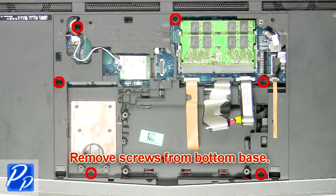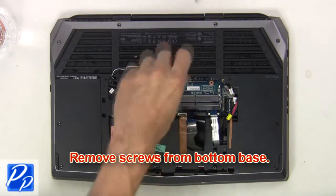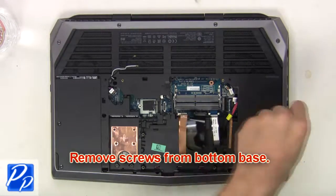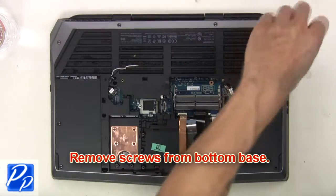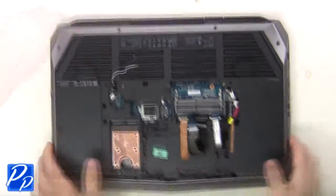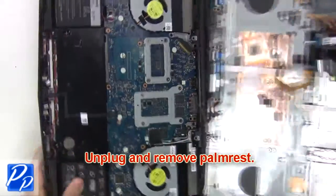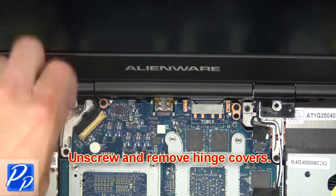Next, remove screws from the bottom base. Now open the display and separate the palm rest from the base. Now unplug and remove the palm rest. Next, unscrew and remove the hinge covers.